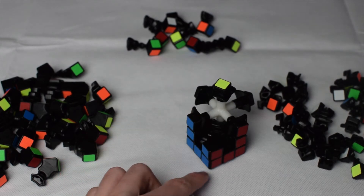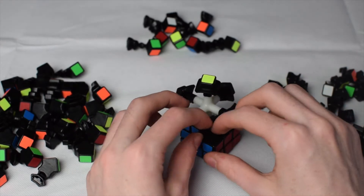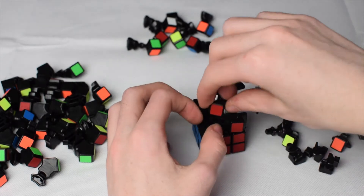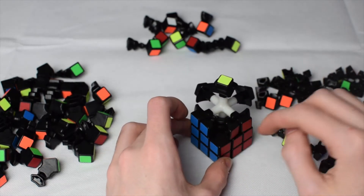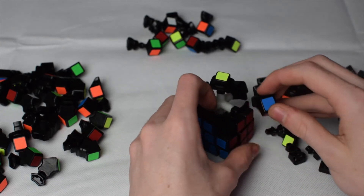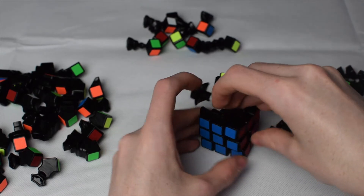Now get this edge in and put a corner right in there. Then get another red center edge, a blue center edge, and finally the middle blue-red edge — insert that right in there. This part can get a little difficult because sometimes it will explode, so be careful when putting in this edge, especially for every block pair we'll be assembling.